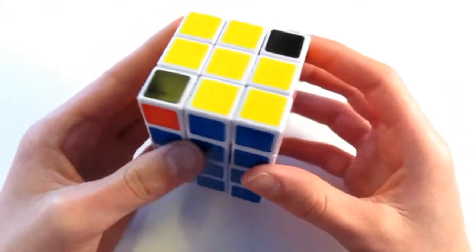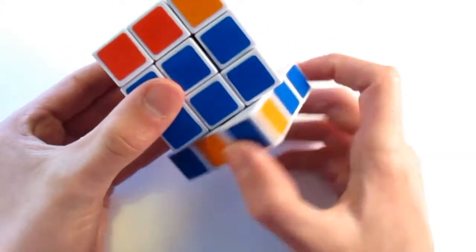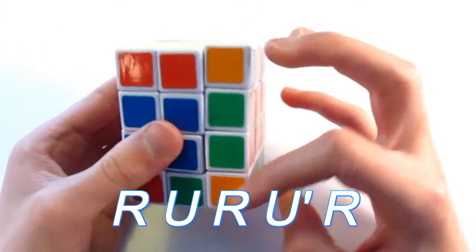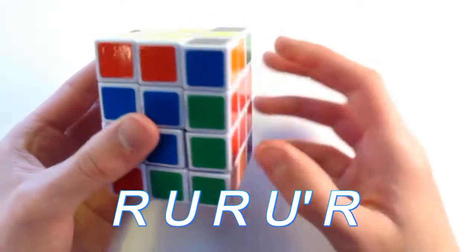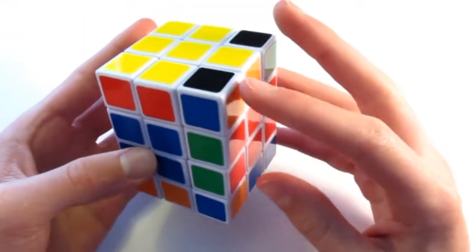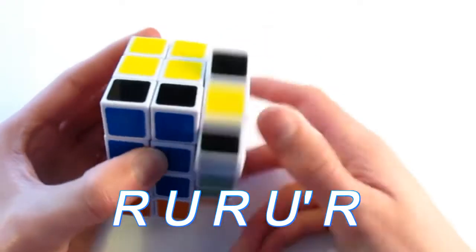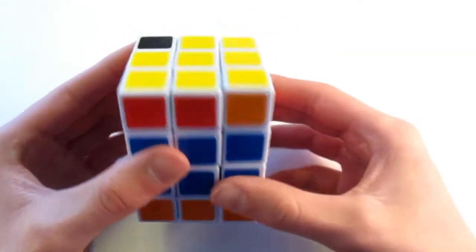So now I look for another one. Here is the green, orange, and white — so I look for that spot, which is right here. Turn it above my workspace and do the algorithm: R, U, R, U prime, R. And I place that in. So I look for the next — this is the blue and orange, and it's already above the workspace, so everything is all set up. Do the algorithm again: R, U, R, U prime, R.